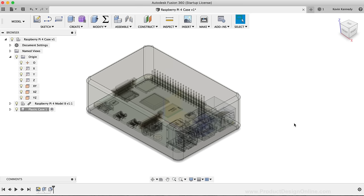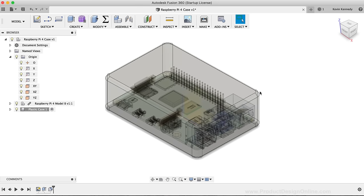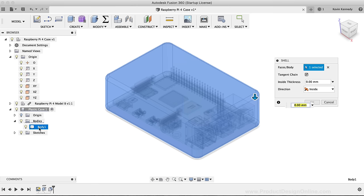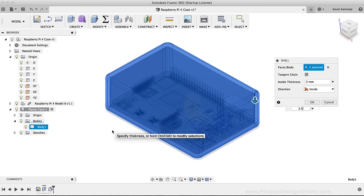We can now hollow out this solid cube using the Shell command, activated from the Modify dropdown list. To shell only the inside without removing a face, we'll select the body of the plastic case — if you have trouble selecting just the body, you can select it in the Fusion 360 browser. After selecting the body, I'll type a shell thickness of 3.5mm, set the direction to Inside, and click OK.